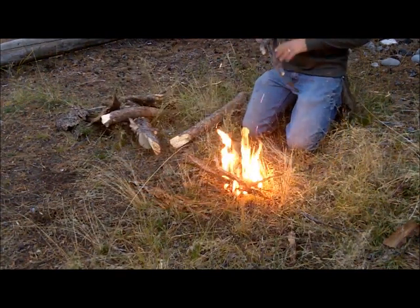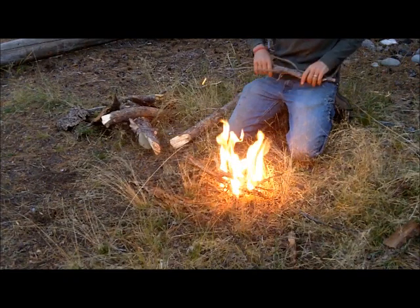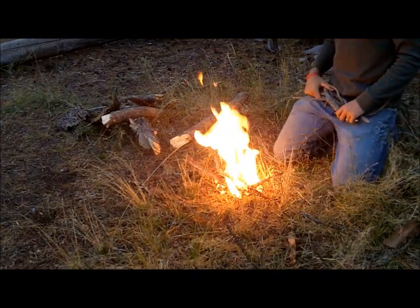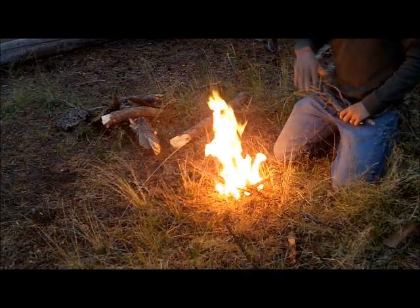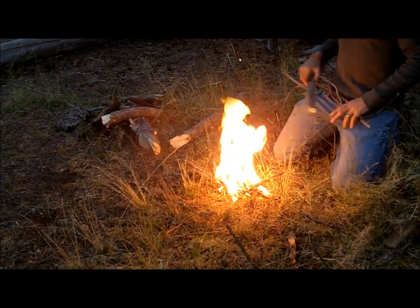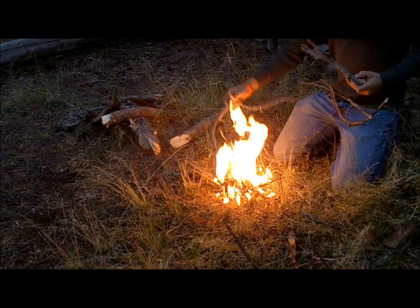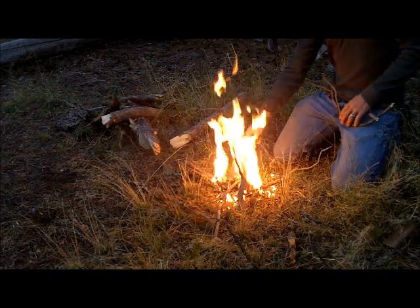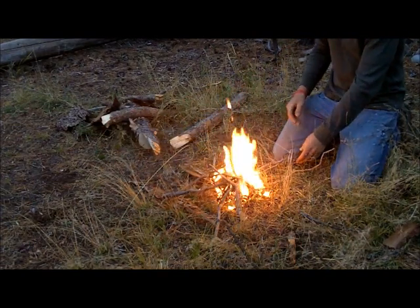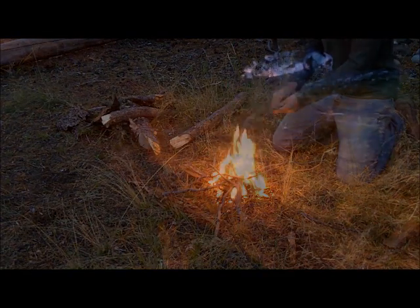I'm starting this fire because I'm in the process of making a burn bowl so I can purify water — by boiling in a burnt-out bowl in a piece of tree using rocks. It's a great way to purify water. It's the best way to know that you have safe drinking water. And when you're out in the woods, there's not very many ways to find a bowl except for making your own, and a burn bowl is a great way.